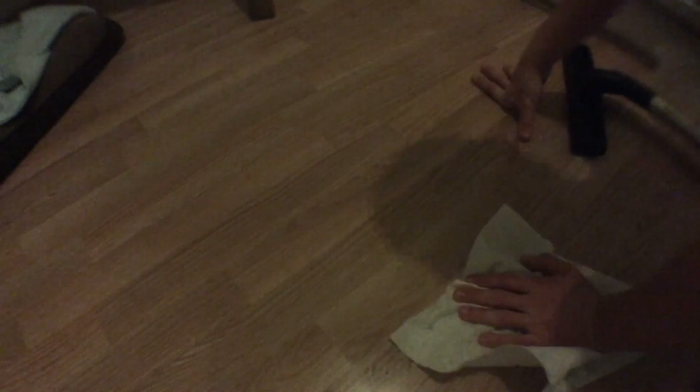Here we have some water on the floor, let's suck this up. It's done alright, the floor is still a bit damp, let's just wipe this over. You can feel it — there's still a little bit of water on the floor, it hasn't gone absolutely everywhere.